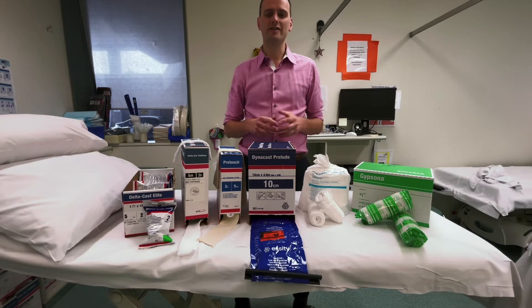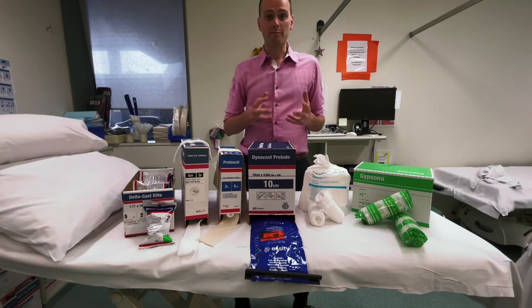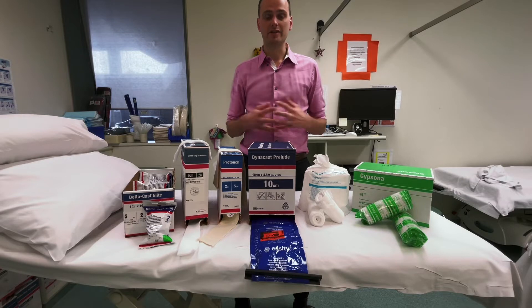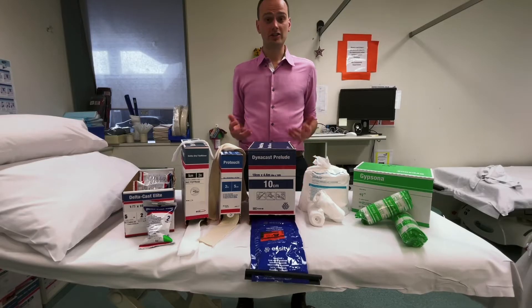Welcome back to the Osteoclass channel. This is the materials used in plastering in the basic series. Don't forget to watch the rest of this playlist in the link provided below. Today I'm going to go through some of the padding we use and the casting materials so you can become more familiar with the options you might come across in your institution. Let's jump into it.